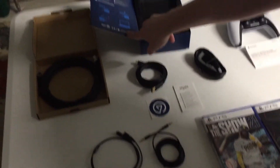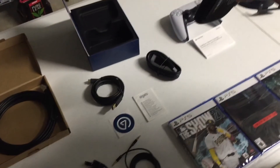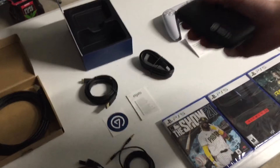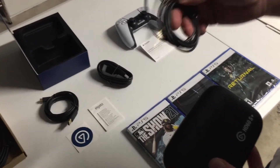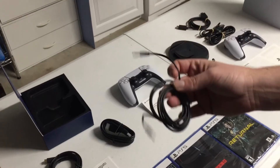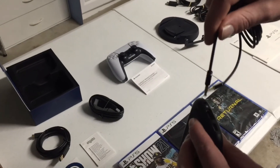Now we're going to move on to our PlayStation 5 extra controller. This did not come with your console — if you just purchase a console it comes with one controller. This was part of the bundle through GameStop.